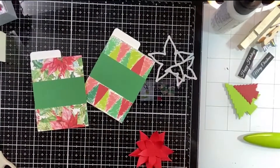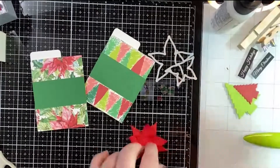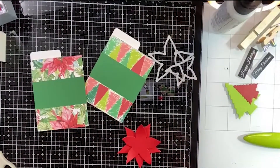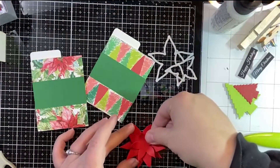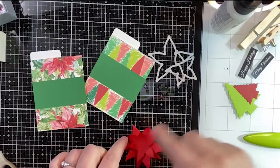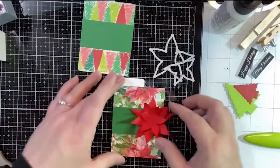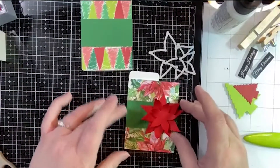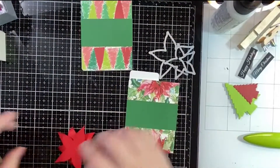I'm trying to decide if I want the dimension of one more piece of foam — let's do one more. Yeah, I kind of like that! Look how pretty that is — I love that! We're going to put that on there and then put some sequins on it because I just think we need something fun and sparkly in the middle of our flower.